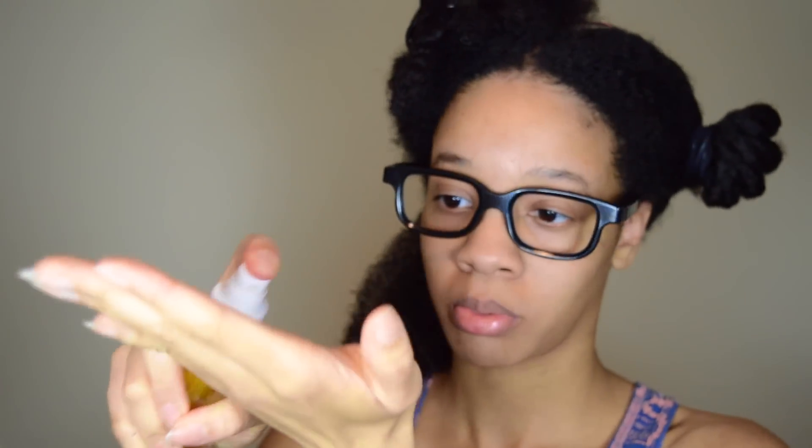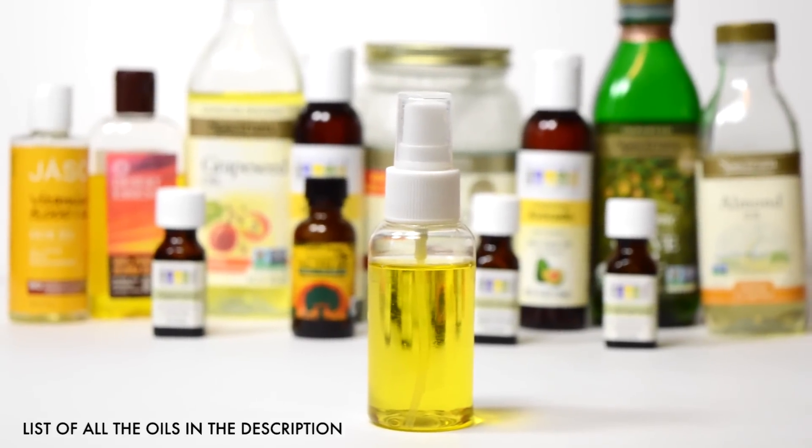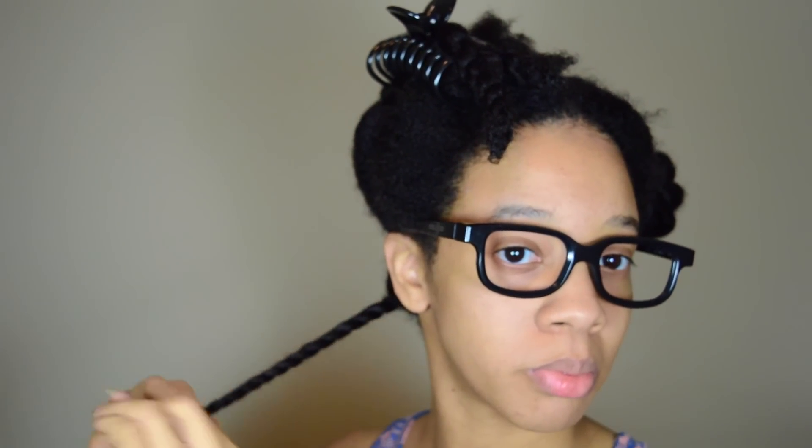Then I seal in the moisture with an oil mix — this is basically just a bunch of different oils and essential oils. Then I work that into my hair, then comb it out one last time to make sure there's no tangles, twist it up, and put it into a bantu knot and move on to the next section.